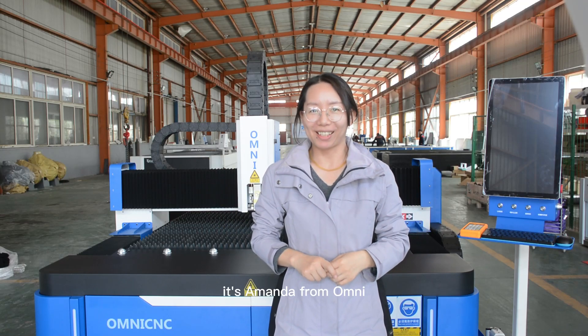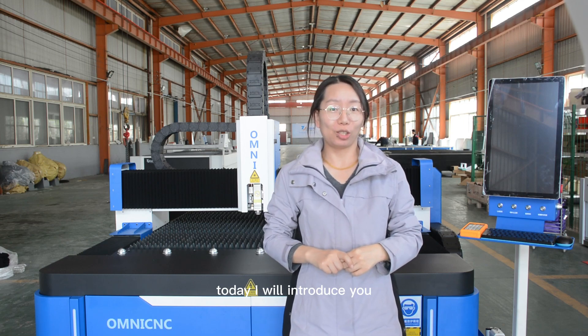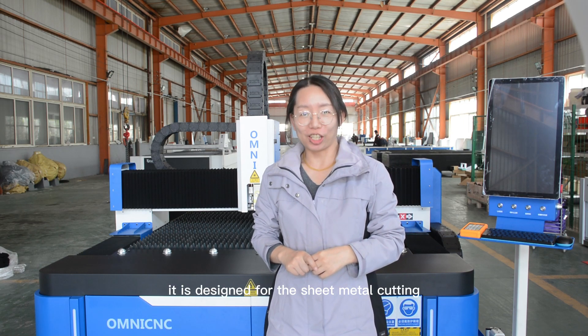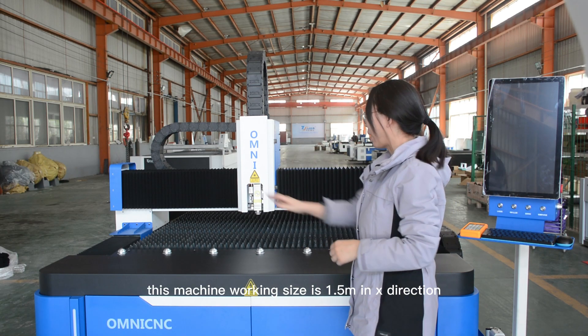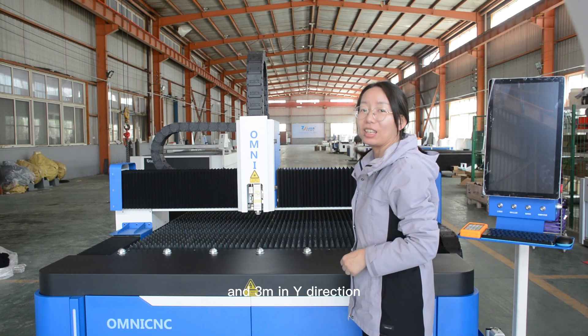Hello everyone, it's Amanda from Omni. Welcome to our channel. Today I will introduce you a fiber laser cutting machine. It is designed for sheet metal cutting. This machine working size is 1.5 meter in X direction and 3 meters in Y direction.